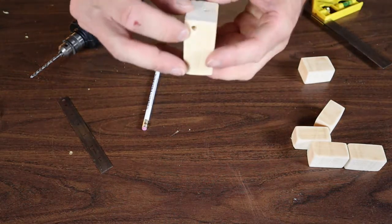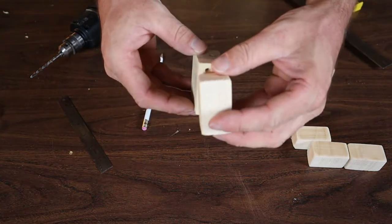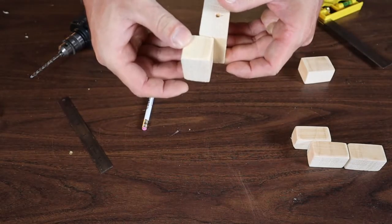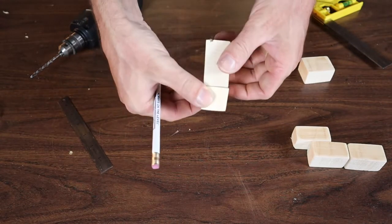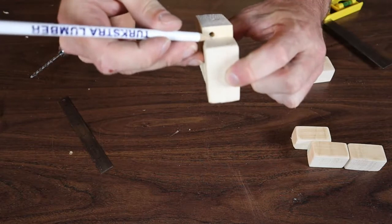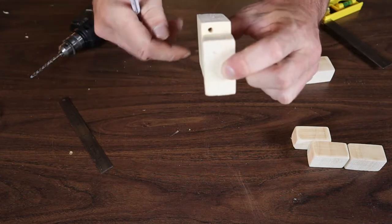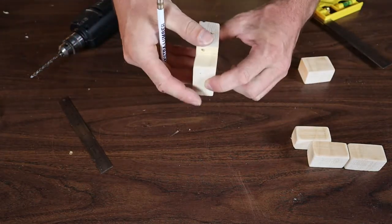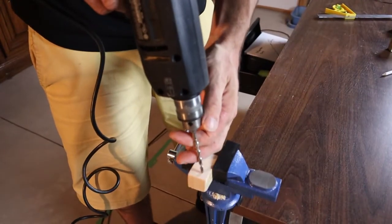Now we've got the hole for the head and the hole the arms attach onto. What I meant by offsetting the hole in the arm: if we drilled the arm hole at center, the arm would sit offset from the body. So we're going to drill the hole in the arm slightly toward the back so it still sits flush against the body. Hold the arm on the side of the body where the sides are flush, eyeball it, and drill through. For a quick project like this, you can eyeball a lot of the drilling and measurements.